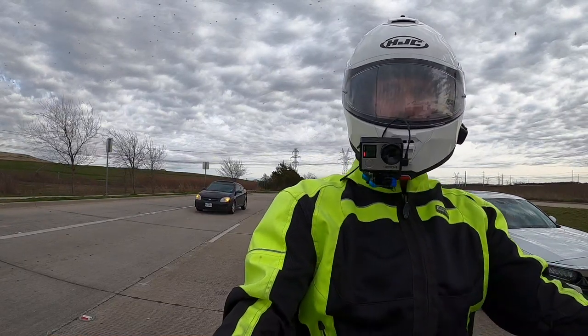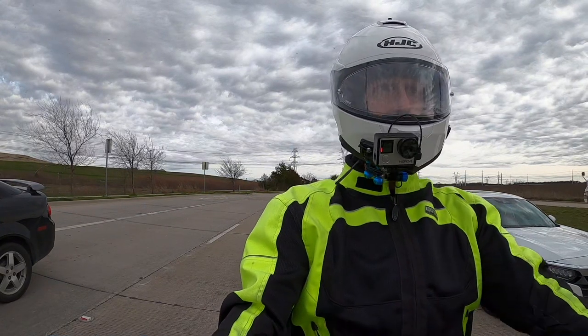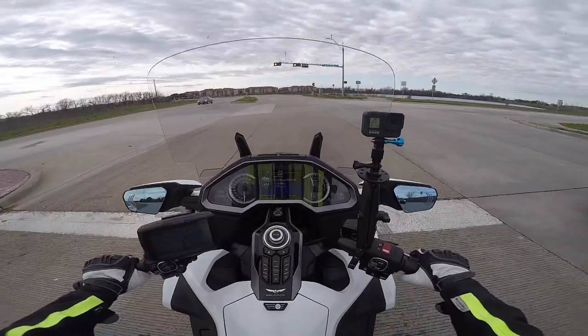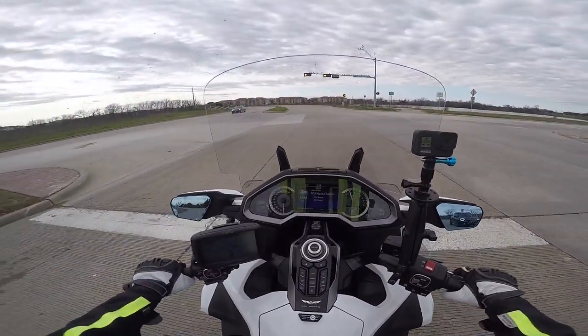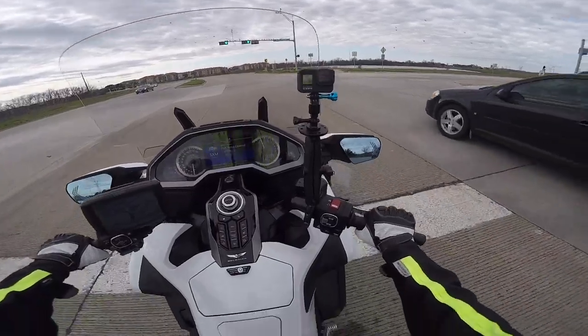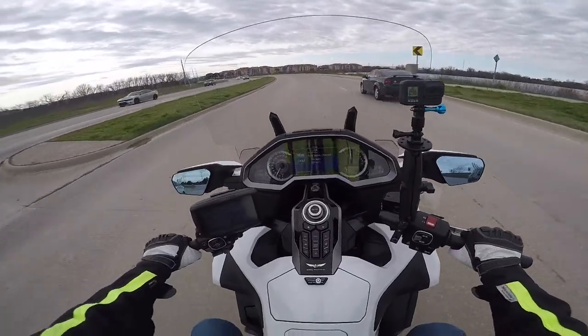I know I'm going to get a lot of questions about how they affect the viewing area of the mirror. And honestly, I don't even know they're there. They're integrated so well into these mirrors that you don't really even notice them until you turn on the turn signals.